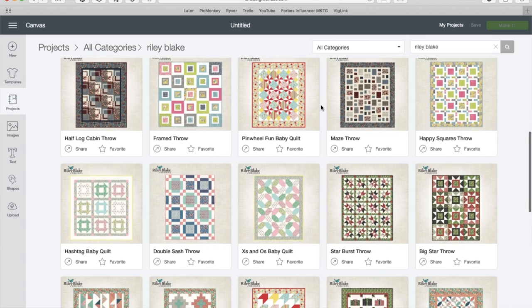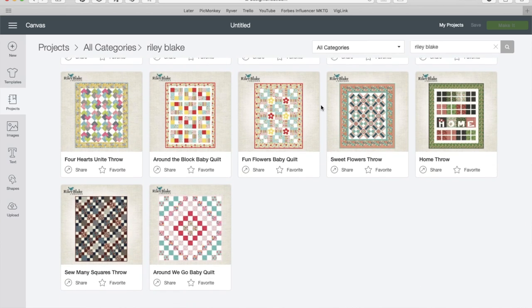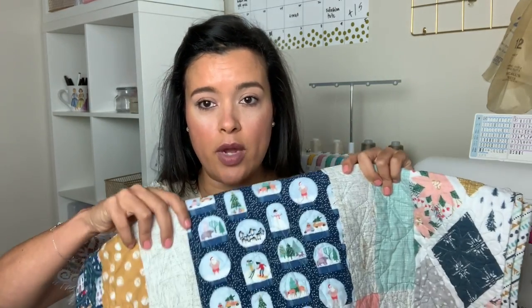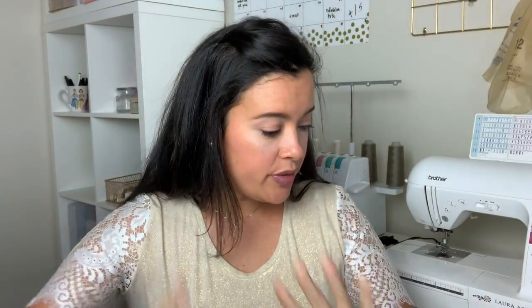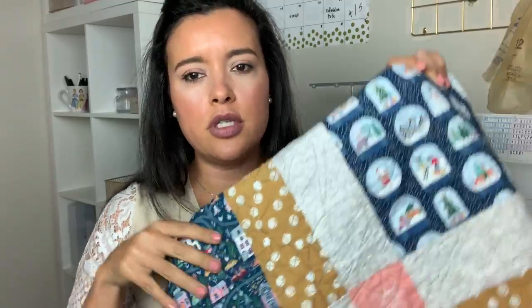Literally you click like four buttons on your computer and you are off to the races cutting out all those tedious little squares. For the fabric I went to Hawthorne Supply Company. The main squares with all the Santas in swimsuits — I used the Dear Stella Waiting for Santa collection. For all the surrounding squares I used Hawthorne Supply Company's own Oh What Fun collection, in two different colorways.